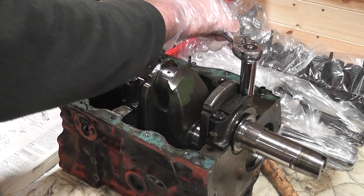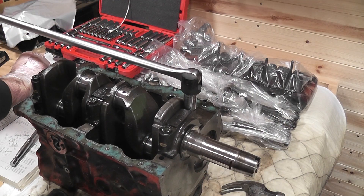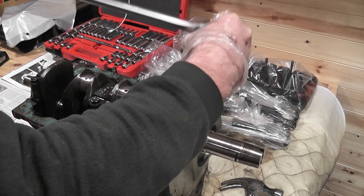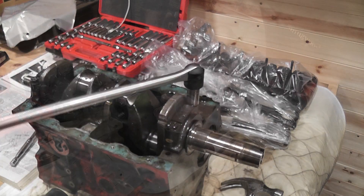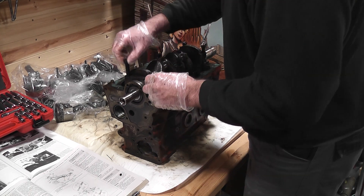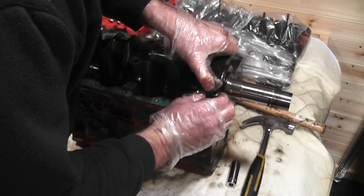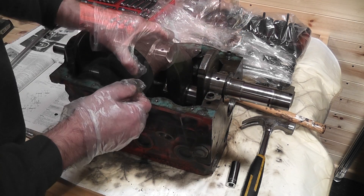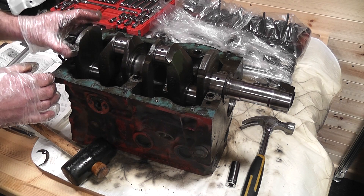The main bolts were quite tight and I struggled with the small ratchet that I had, so I ended up using the long bar which has been a really good purchase, and once loose I was able to use the ratchet again and it wasn't long before the crankshaft was free. And I've got to admit that stripping the block wasn't as complicated as I thought it would be.